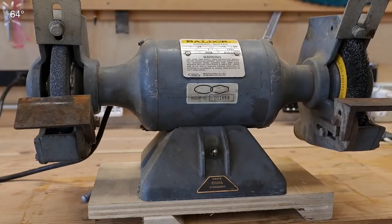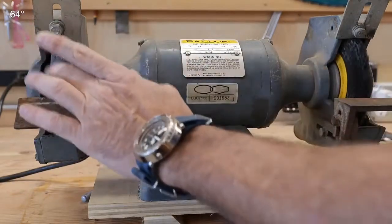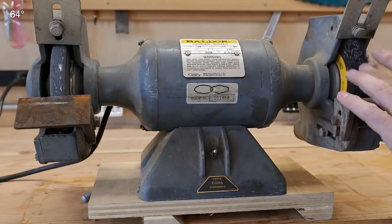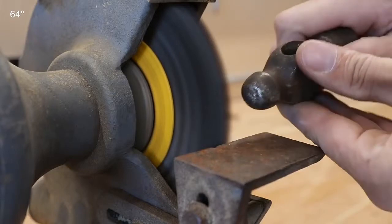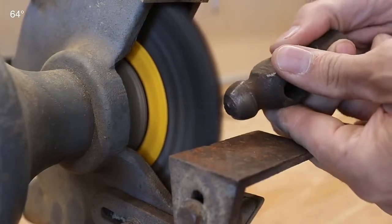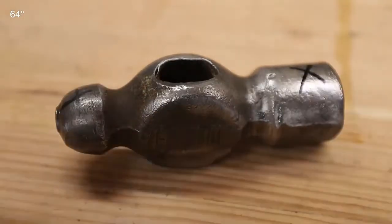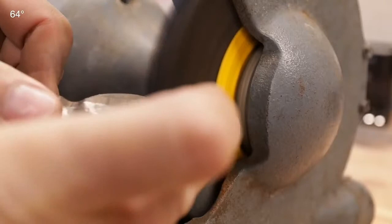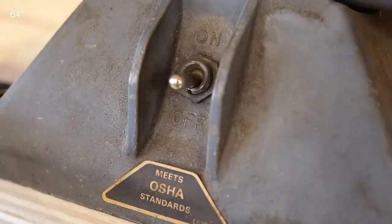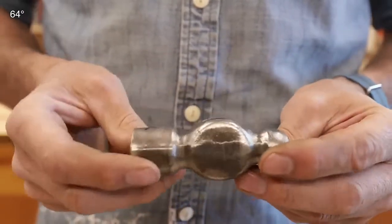A great way to clean up these vintage tool heads — hammers especially — is your bench grinder. When you set up your bench grinder, put a grinding stone on one side and a wire brush on the other. A lot of them come this way and it makes it much more versatile. With just a little bit of work on that wire wheel you can really clean these beautiful old vintage tools up.